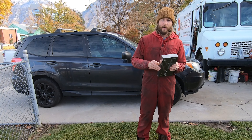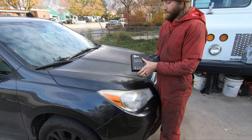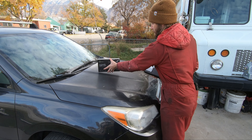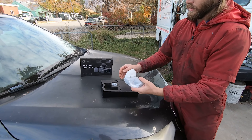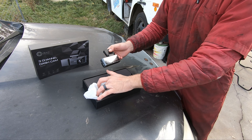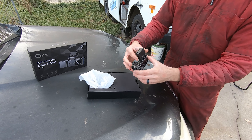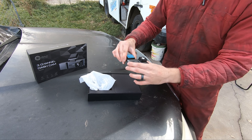My customer just got here. I'm going to go ahead and unbox this — let's see what's inside. So here's the cameras. This is a nice front camera. This one's really cool because it has a screen on the back so you can see what it's recording. Not only that, it has a magnetic mount, so it's easy to mount and unmount. I don't have any other ones like that.